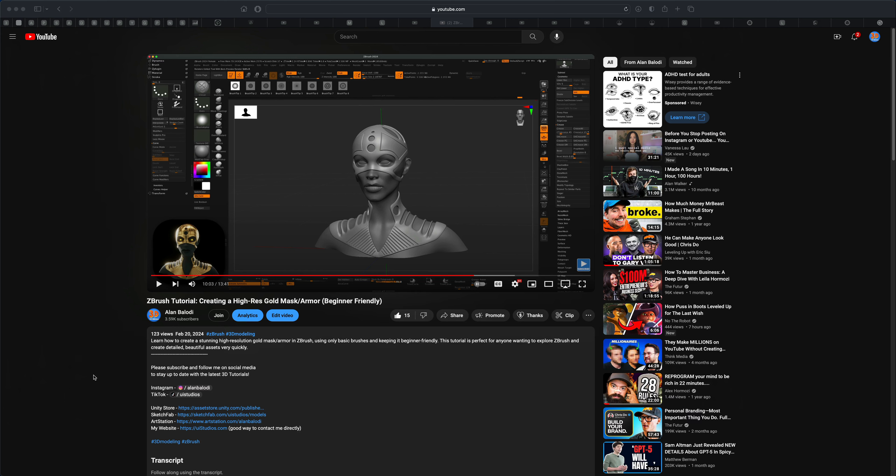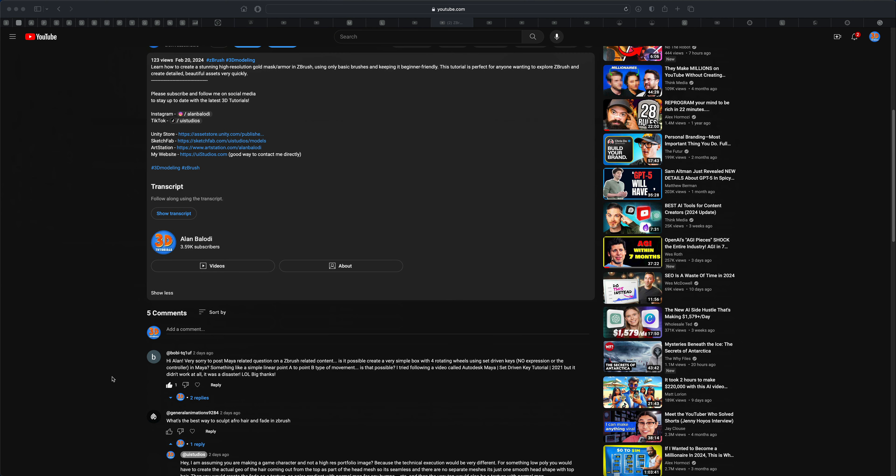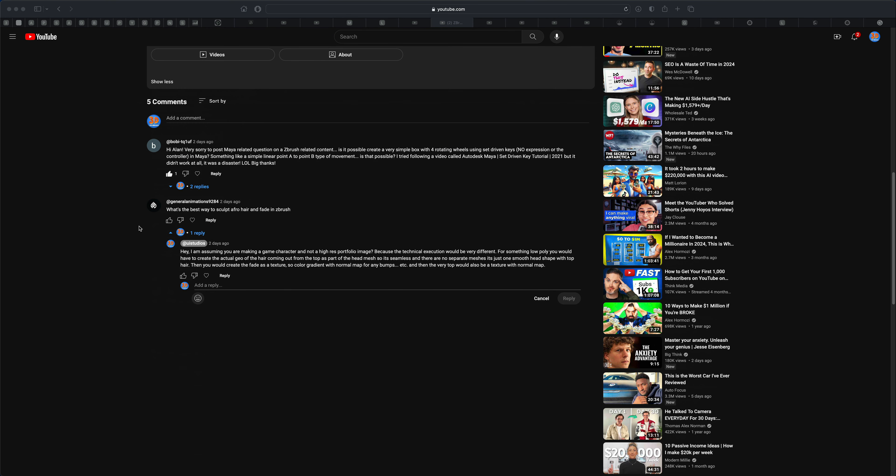Hey guys, in this video I want to address a question that was asked in one of my videos. The question is by General Animations 9284: what's the best way to sculpt afro hair and fade in ZBrush?